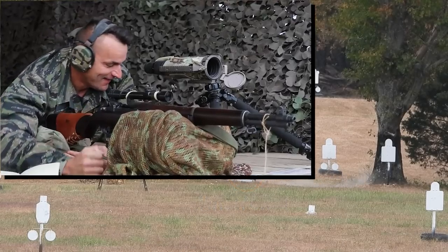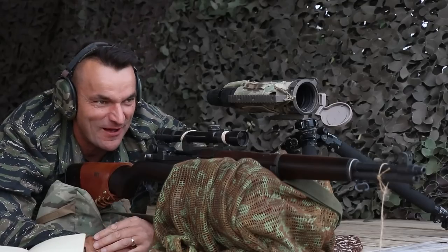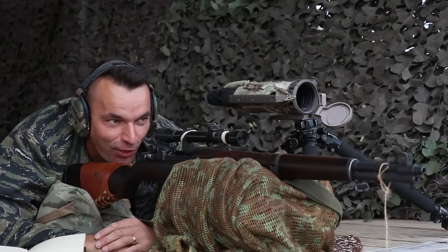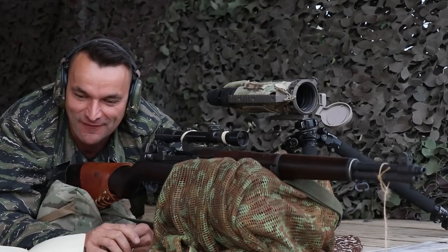Yes! Nailed him. That was a tough shot, guys. Again, we are in the neck area. Too much fun — I'm having too much fun.